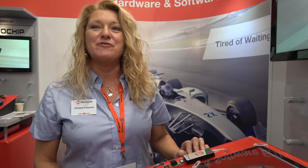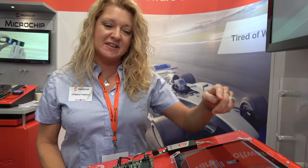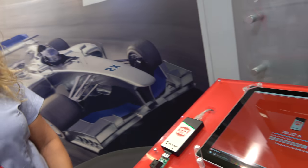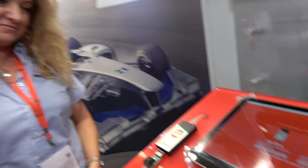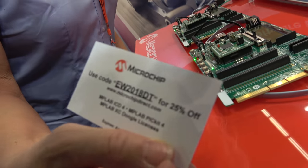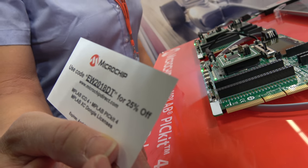How much does it cost? It's $47.95, exactly the same price as the PICkit 3 — it was a good price point. It's available now; it went on sale yesterday morning. And if people come to the show, they can get 25% off the PICkit 4 and the ICD 4.